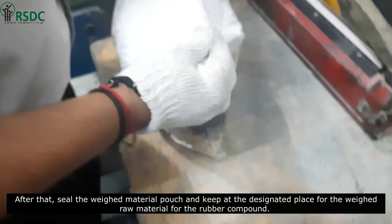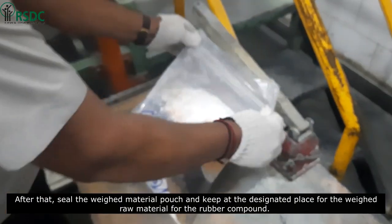After that, seal the weighed material pouch and keep it at the designated place for the weighed raw material for the rubber compound.